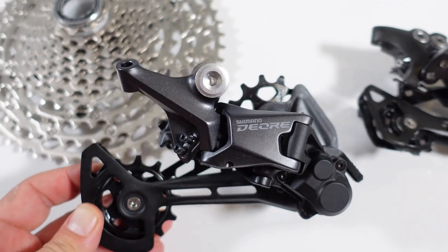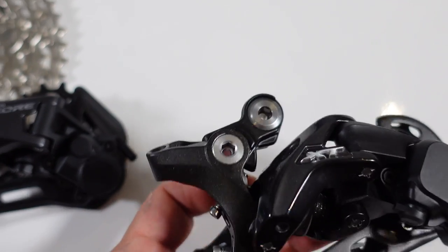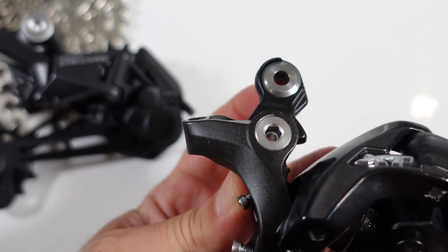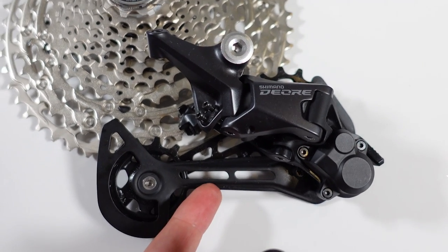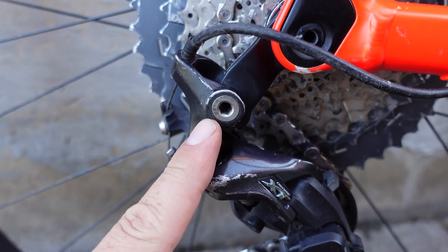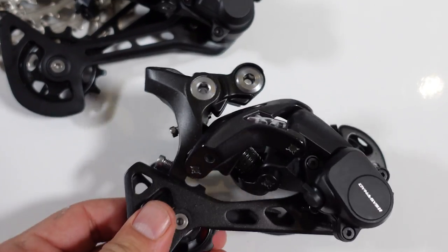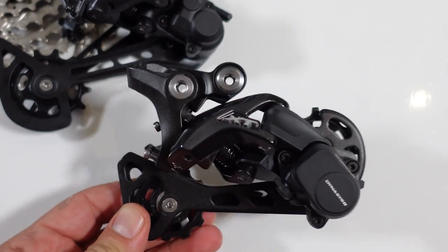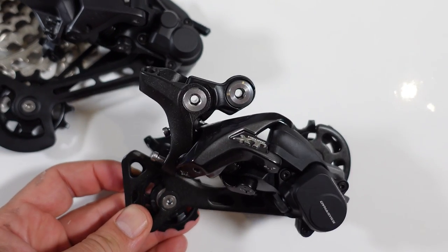While I'm not planning to spend much time comparing this derailleur with the old one, I'll just say that because of the lack of a B-Link on the new derailleur, this 5100 cannot be installed on bikes that require a direct mount derailleur. These would be the only types you could install, which kind of limits you to that 46 tooth maximum cog on the cassette.